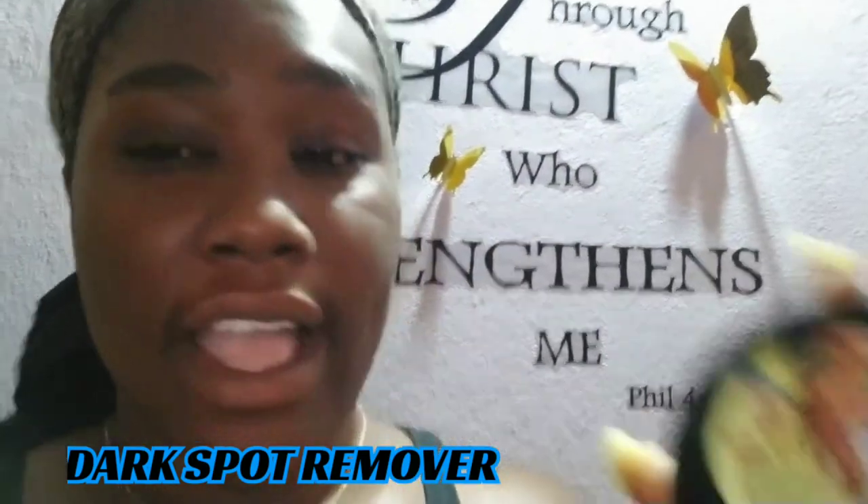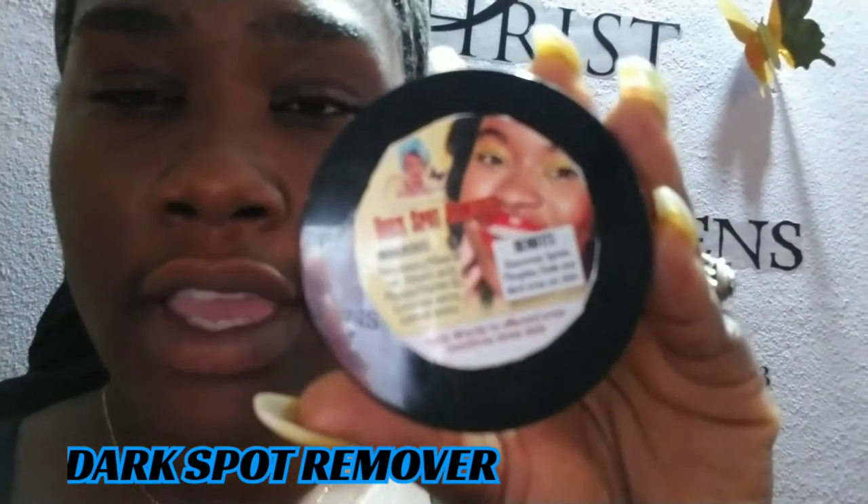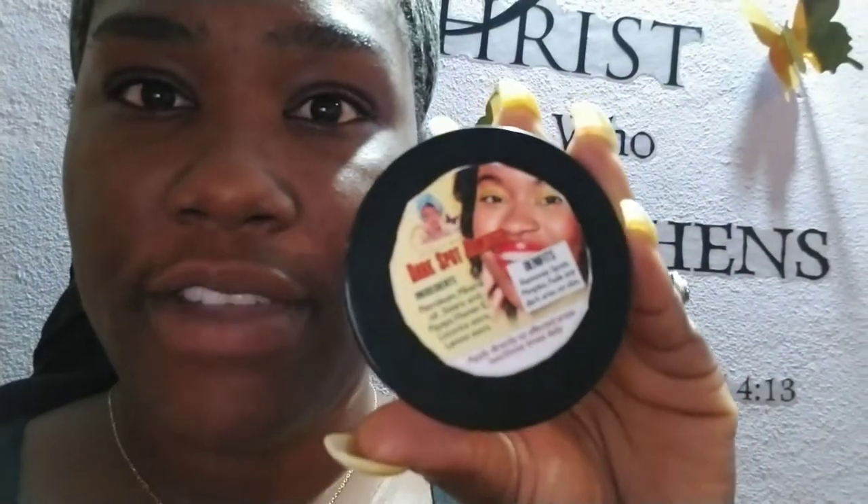Now I'm going to apply the dark spot remover on my face just to finish it off. If you notice, my face looks moisturized — I use the dark spot remover as a moisturizing cream as well. This is our dark spot remover. The benefits include removing spots, fading pimples, fading any dark areas on your skin, and it also helps to even out your skin tone.